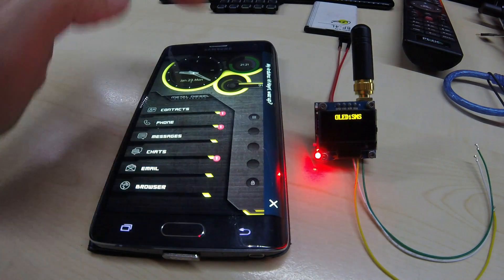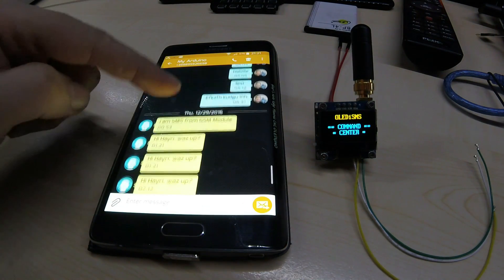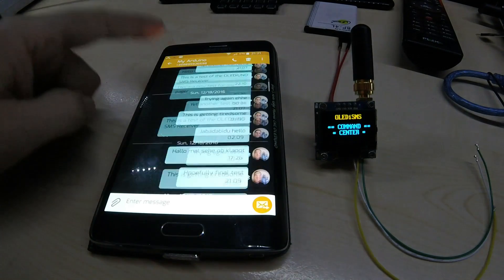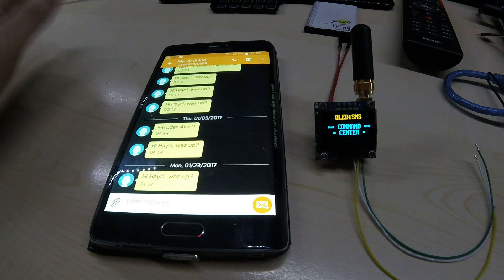Message just arrived — there you go. And here you can see how many times I tested this thing — many, many times. Of course with the software you can adjust the message, the phone number, and anything you like.